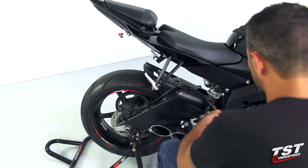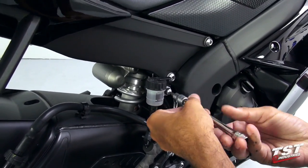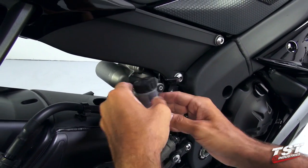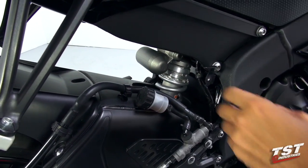In order to get access to the servo mechanism, we'll need to remove the rear brake reservoir here. I'll temporarily move it out of the way and clamp it down with the hose so that it's out of our way.